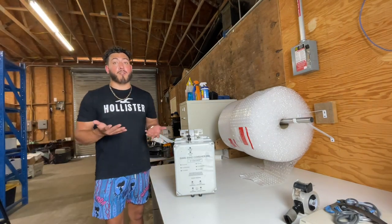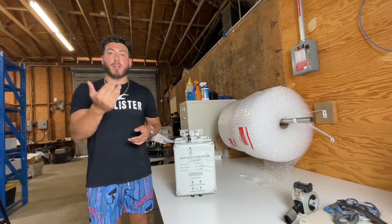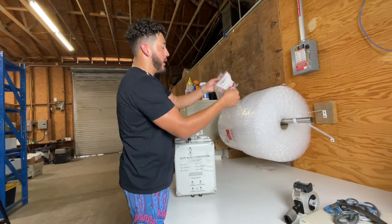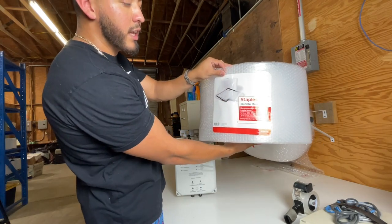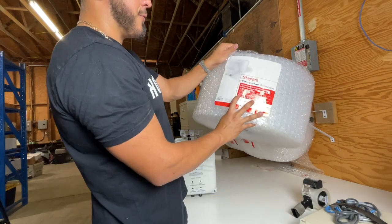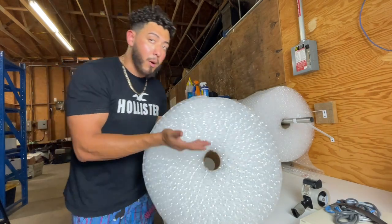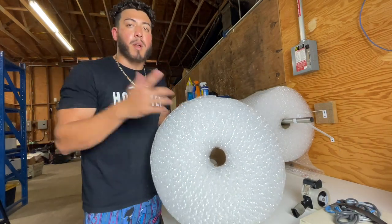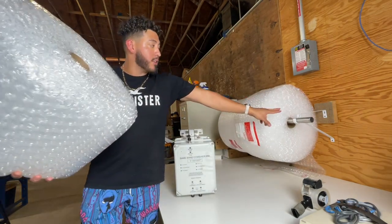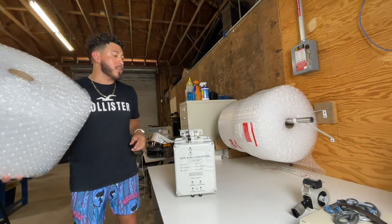It's super hot right here in the warehouse. I normally have a fan on but I don't want it on because it's going to mess with the audio. I buy these — this size is 3/16ths bubble height. And I buy two of these, plus the 5/16ths bubble height, which is just a little thicker. I use the thicker one for bigger items and the thinner one for smaller items when it's not a fragile item. I keep them both on this little closet rack that we screwed onto the wall.